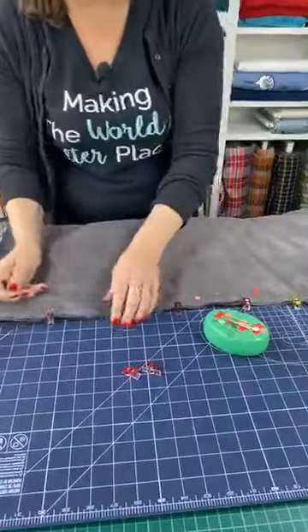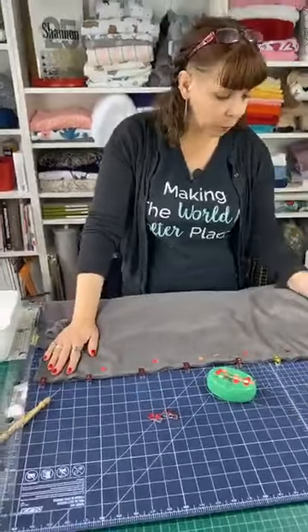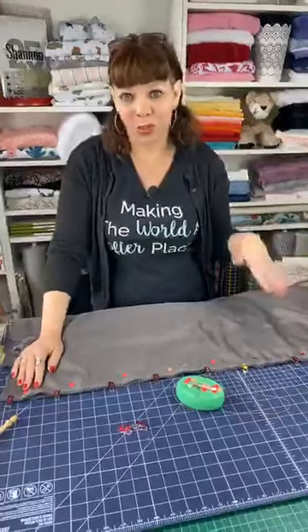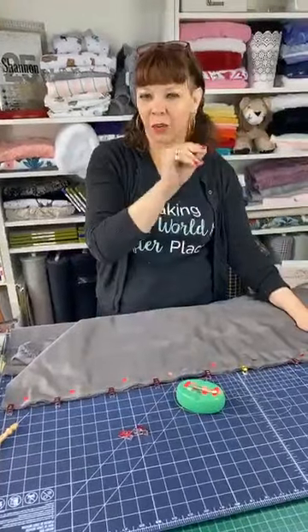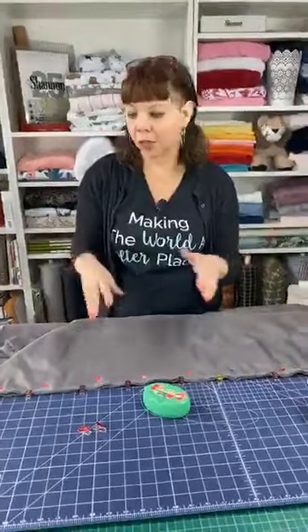I've done a double row of pinning — one row with wonder clips and one row with pins. That works especially well on the lengthwise side because it doesn't have the stretch. When you're doing something like this, you want to start here, sew all the way around, leave a hole, and turn it inside out. But with cuddle, if you try to do that continuously, it ends up shifting the whole way and you get excess fabric by the time you get back to the corner. It's easier and more accurate to work one side at a time.